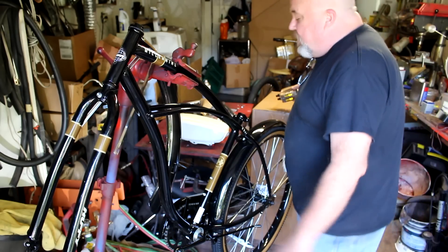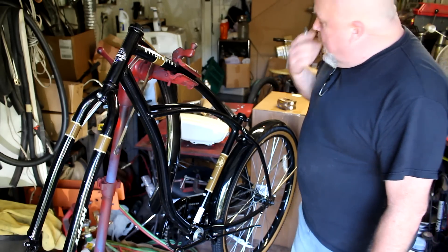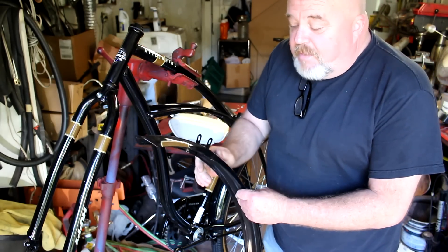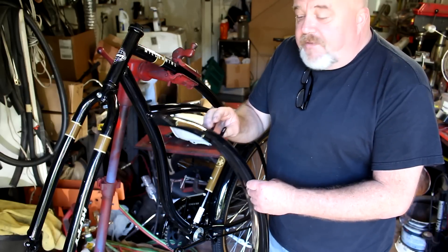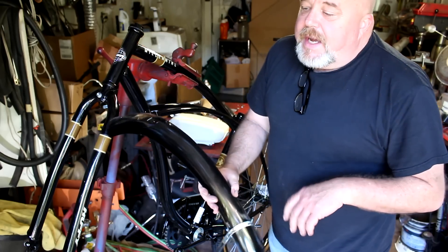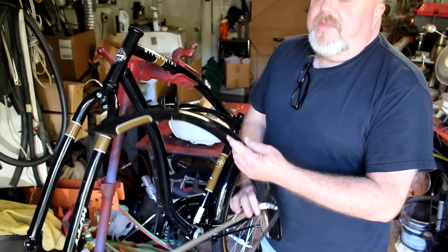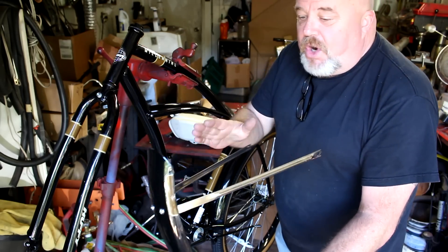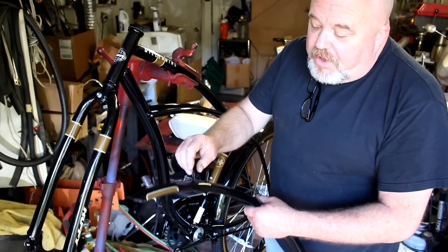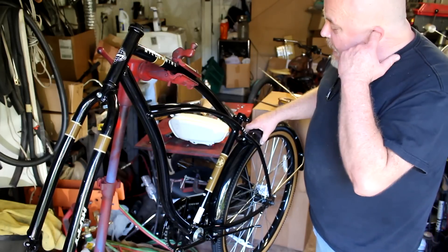We've got our bike more or less ready here. I've removed the front wheel, the handlebars, the seat, all that good stuff. One thing you want to think about with your bike fenders — if you're going to have fenders on it, make sure throughout the life of the bike that you always check the mounting tabs. If a tab breaks and the fender slips into the wheel while you're going at speed, you will crash. The steel fender gets between the wheel and the road and you're gone. This particular one I'm going to be removing the fenders.